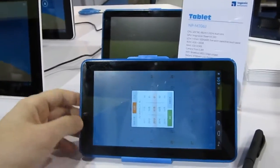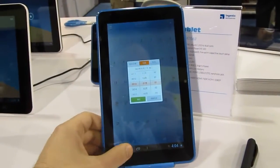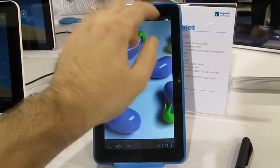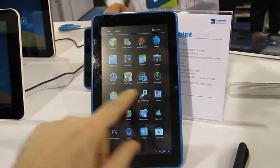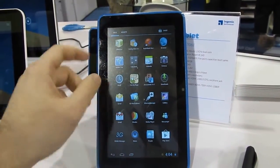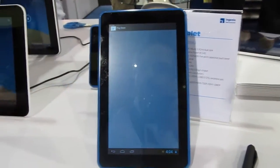That's a 10-inch tablet, and here we've got a model with a 7-inch screen. These are prototypes — they're not available to purchase right now. We have 7-inch, 8-inch, which is similar to the iPad Mini, and 10.1-inch.